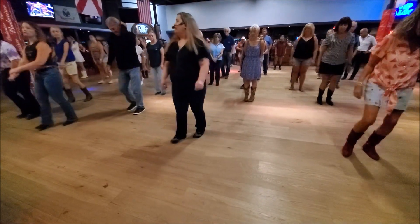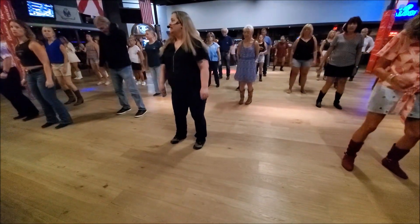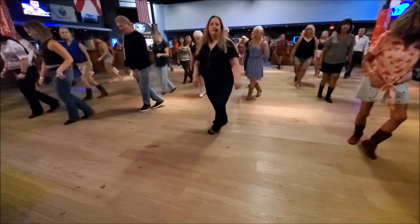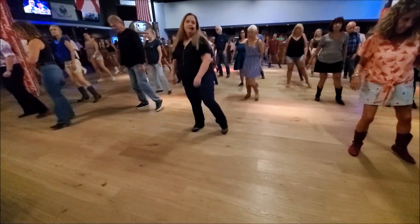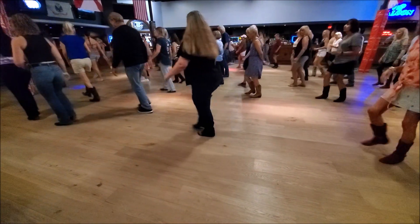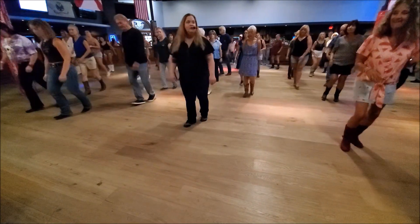So, we have our hop and our shakes, our touch, touch, sailor, and then our turn, toes, and kicks. Ready? And one, two, shake it, three, four, five, six, shake it, seven, eight. Touch, front, side, sailor, step. Front, side, sailor, touch, and kick. Touch, turn, kick. Coaster, step. Touch, turn, kick. Coaster, step.